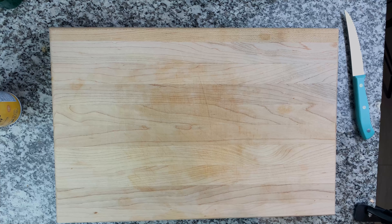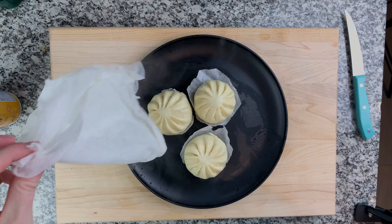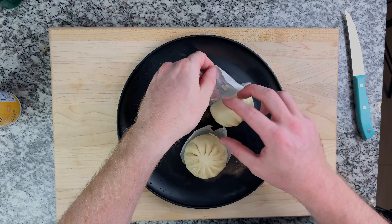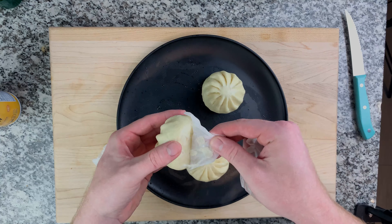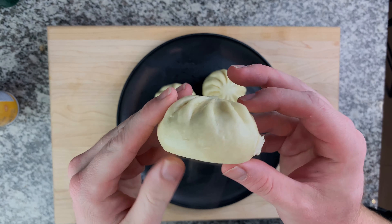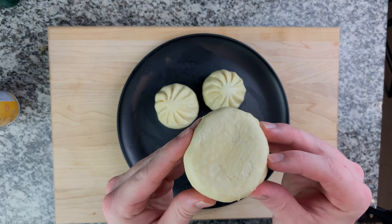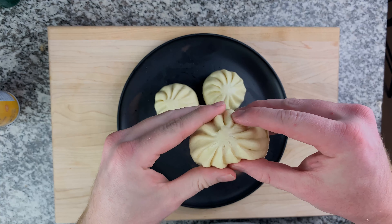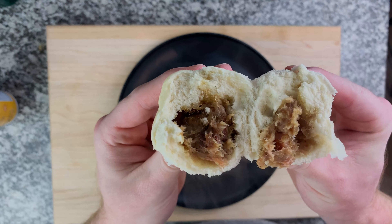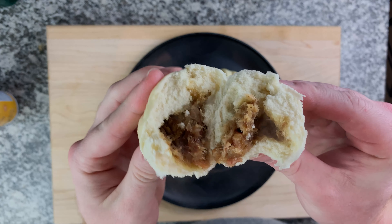As you can see when we pull these open they are steaming hot, so be careful right when you pull them from the microwave — wait a couple minutes, maybe about a minute. You don't want them to get too cold though. That inside is nice and hot, the pork is sweet and salty, the outside is airy and delicious. That's why they're one of my favorites.